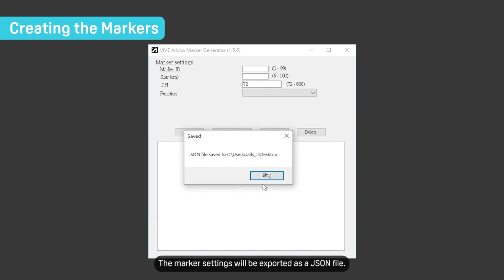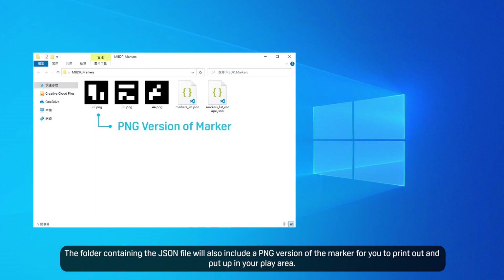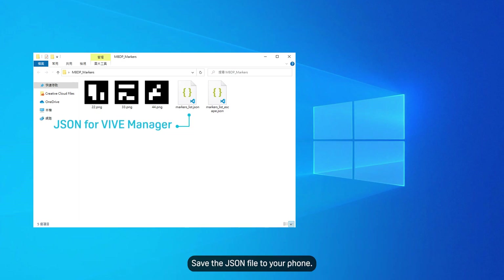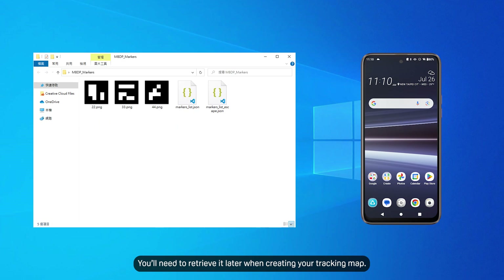Click Generate. The marker settings will be exported as a JSON file. The folder containing the JSON file will also include a PNG version of the marker for you to print out and put up in your play area. Save the JSON file to your phone — you'll need to retrieve it later when creating your tracking map.